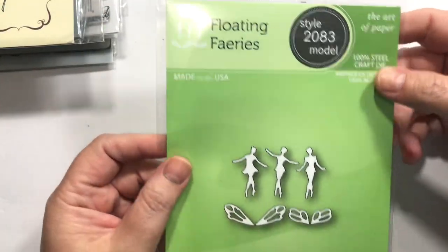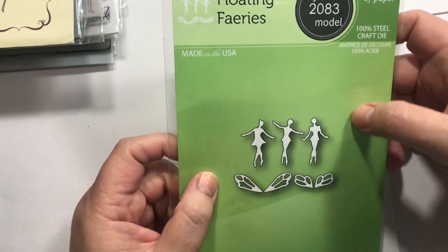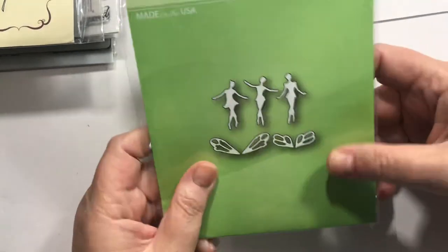And then I got these Floating Fairies. Tony, you had asked me to do some fairy cards, so I might use this fairy sitting stamp and do a fairy card.